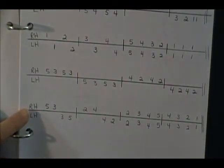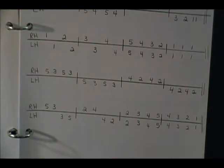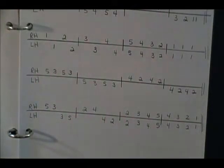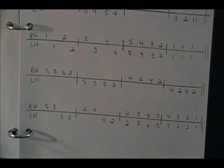Let's do the last one here. We're going to start with the right hand five, three, then go to the left hand and do that backwards: three, five. Now the right hand two, four, then the left hand four, two, and now the hands play together: two, three, four, five, four, three, two, one. How did you do on that one? Were you able to follow and keep up? Let's play it one more time — right hand five, three, left hand five, right hand two, four, left hand four, two, hands together two three four five four three.